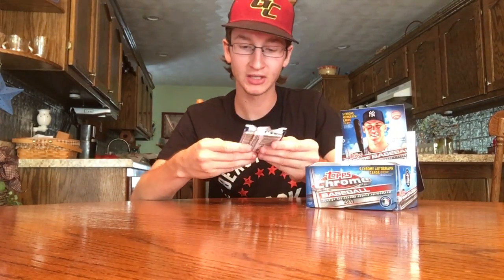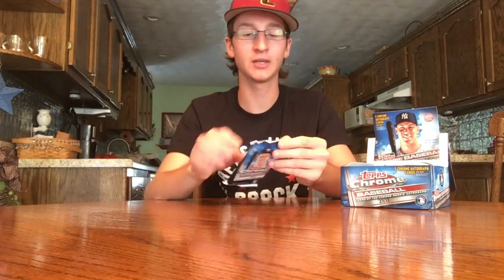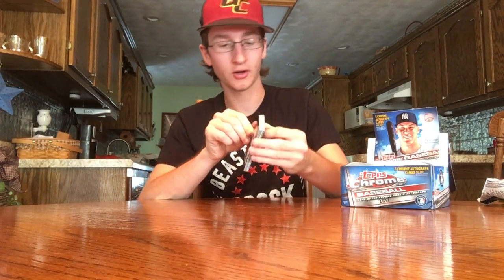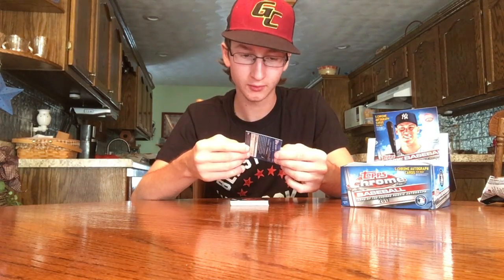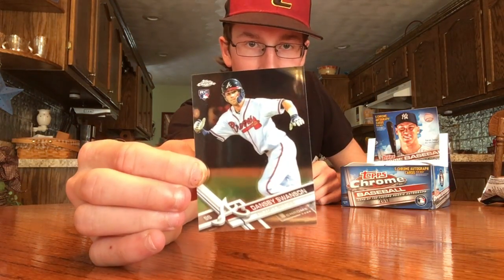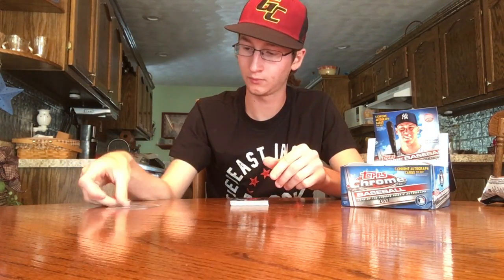Let's get going with Topps Chrome. First pack — I've never done a jumbo box of Topps Chrome, I might have done one last year but I usually just do hobby boxes. You guys let me know what you think. First card — nice way to start — Dansby Swanson rookie! I do like the look of them; they're just like Series One and Two but with the chrome finish. On the back they do say 'Chrome' this year under the number.